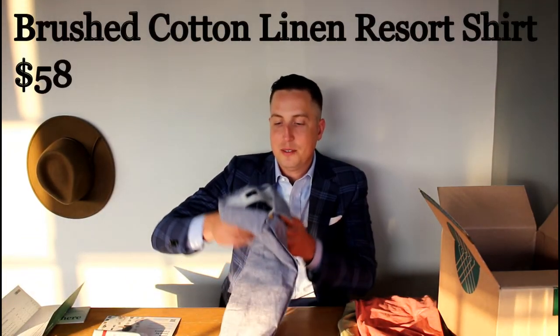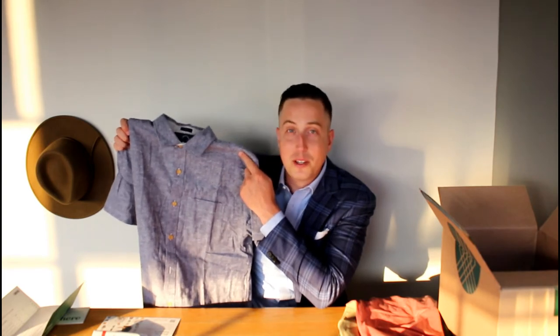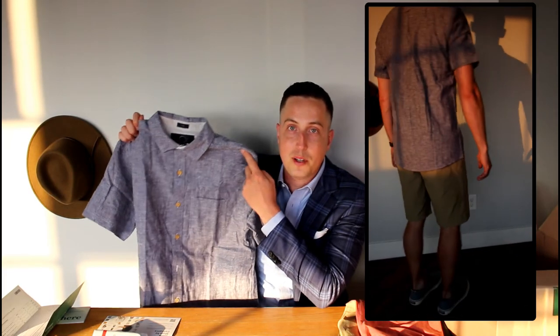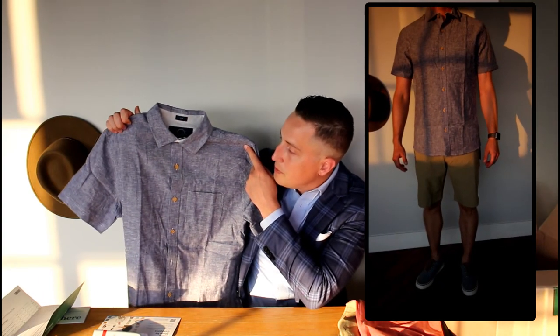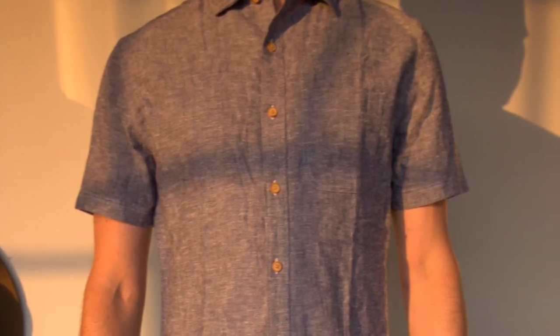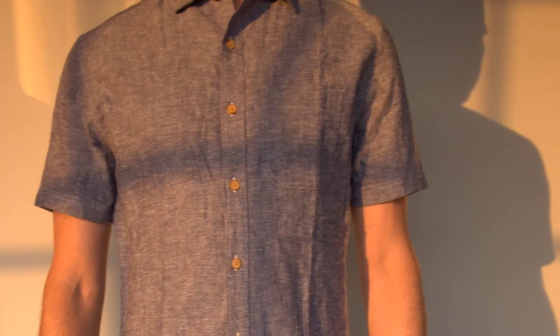Last but not least, we have this chambray shirt, which honestly I don't own anything like this, so I'm a little bit on the fence. It is a nice fabric with a nice color. I personally prefer polos for short sleeve shirts, which makes me hesitant. If I didn't have any nice short sleeve shirts for summer I'd probably keep it, but since I own three or four nice polos, I'll probably send it back. This is what you get with Stitch Fix — nice clothing, it's just a matter of what you already have in your closet. Our closets are pretty full after ten boxes.